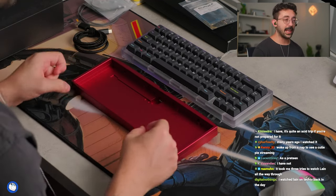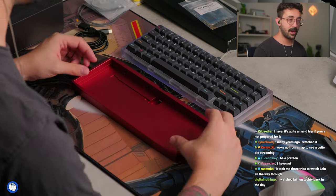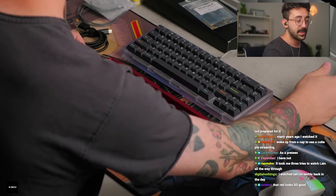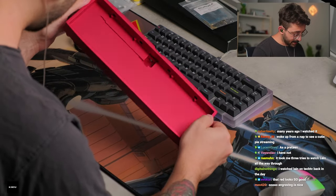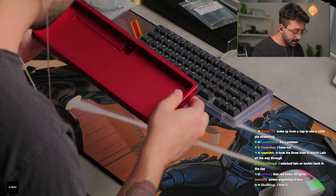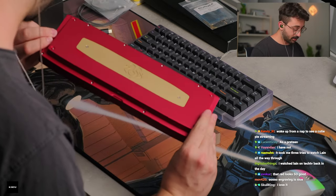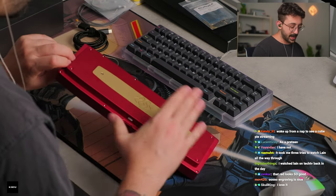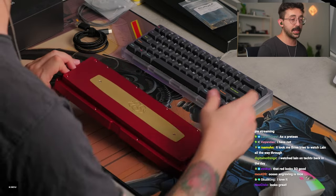It's not quite a rectangle — it kind of tapers off and curves over here. The red looks so good. It is a very nice anodize. Some minor imperfections on the inside here, but nothing I would complain about. The exterior is great.